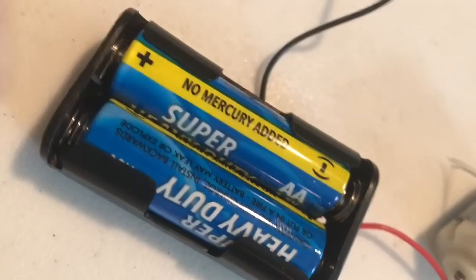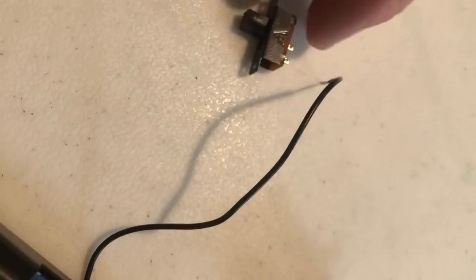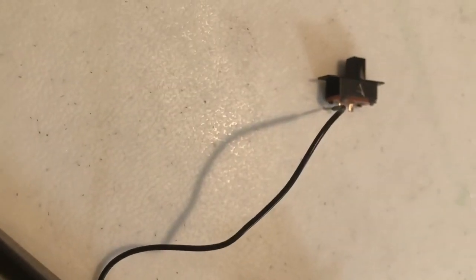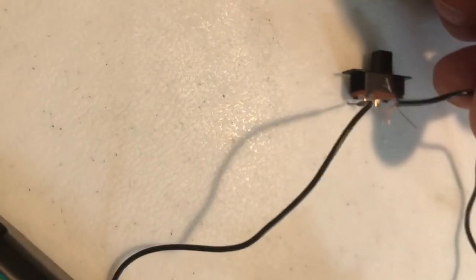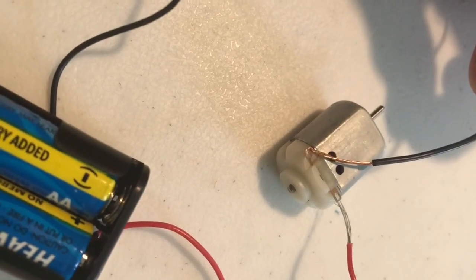It goes through the circuit, and we're going to connect one wire to one side of the motor — it does not matter which one. The other wire is going to be connected to one side of this little switch, and the next wire to the other side of the switch. Finally, our last wire goes to the other side of the motor.